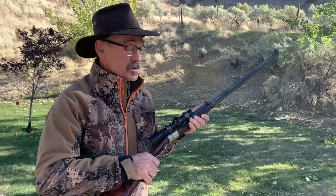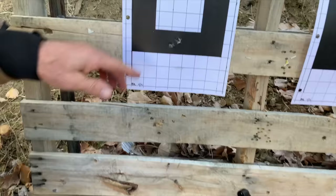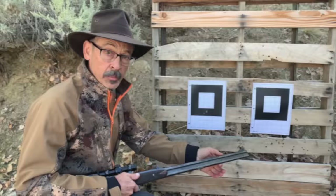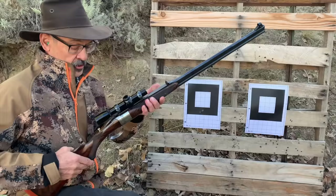Boy, that is a pretty mild-shooting cartridge — 270-grain bullet at about 2,300 feet per second. That'll do the job on a buffalo. It's shooting a little bit low. George told me he didn't have this scope zeroed for this load, but look at how close this is — a well-regulated barrel. A big part of the challenge of building a good double-barrel rifle is getting those barrels to shoot to the same place. Obviously George has done a beautiful job of regulating this rifle to keep those bullets hitting in the same spot.